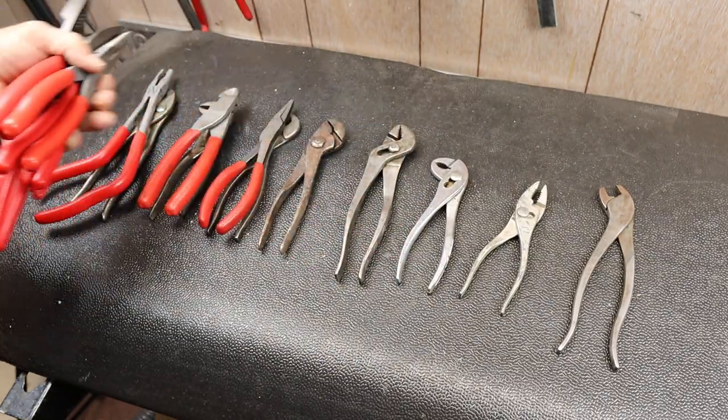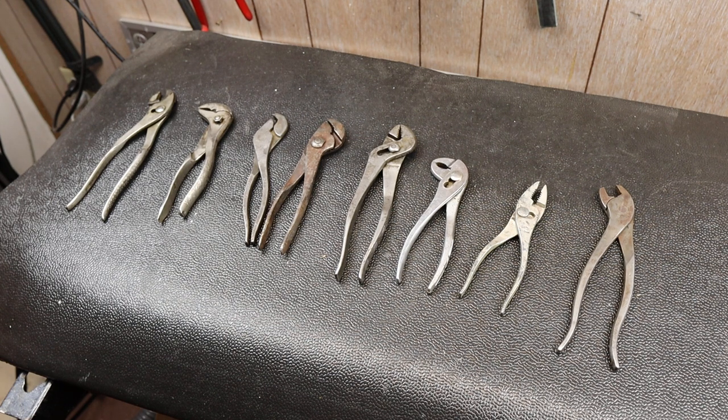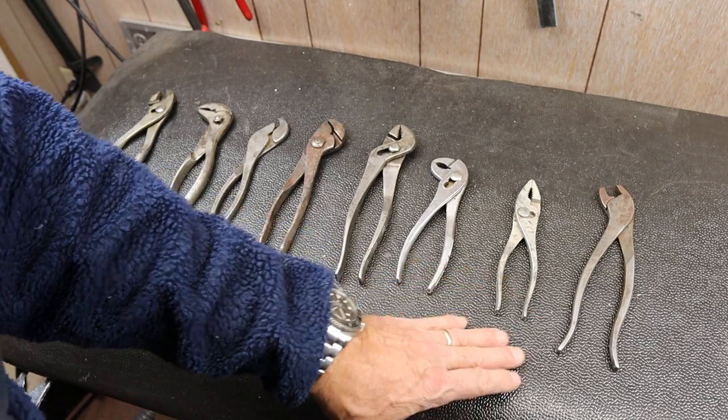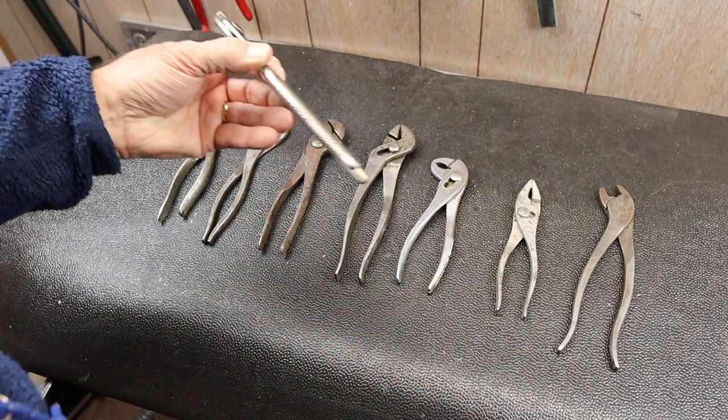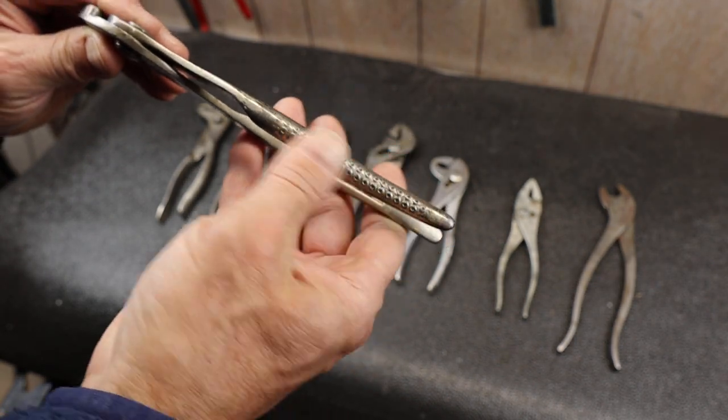Obviously that has run its course here in my video. What we're going to look at is actually some vintage pliers and the particular grips that have been machined or forged into the handles.